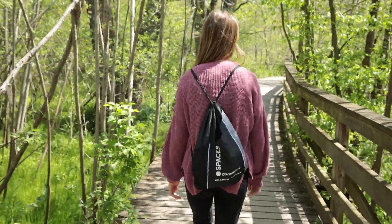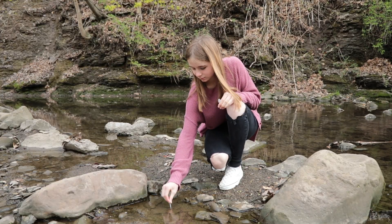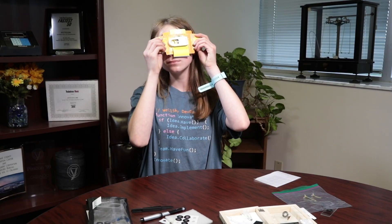Hi, my name is Annabelle. I'm in seventh grade. Today we will be collecting, preparing, and viewing samples.